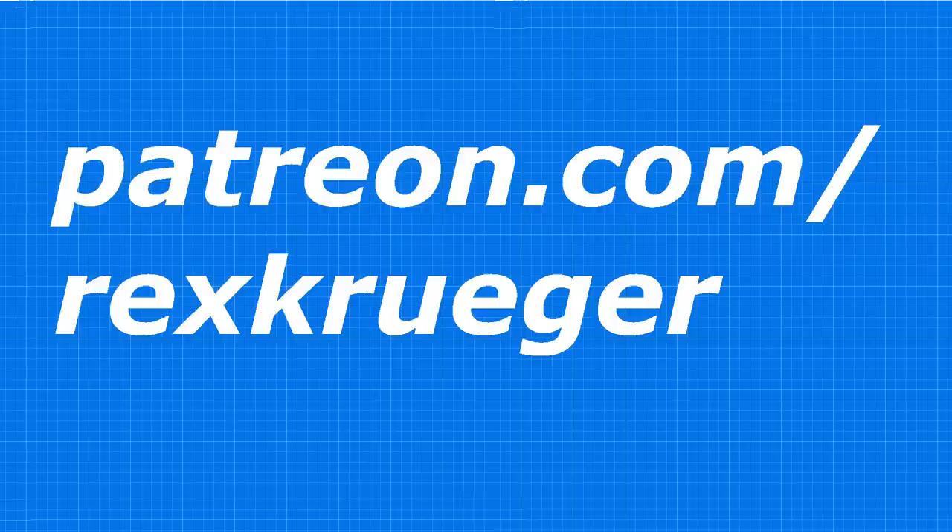The other thing that keeps things running around here is my patrons on Patreon. They provide the support, the encouragement, the feedback, and the community that keeps me going week after week. If you'd like to be part of that amazing community of craftspeople, go on over to patreon.com/rexkruger and check out the early access, rewards, discussion forum, and articles I have only for my patrons. I'll see you here next week for my Lee Nielsen plane review and in two weeks for ultra-basic furniture making on the chopping block. Thanks for watching.